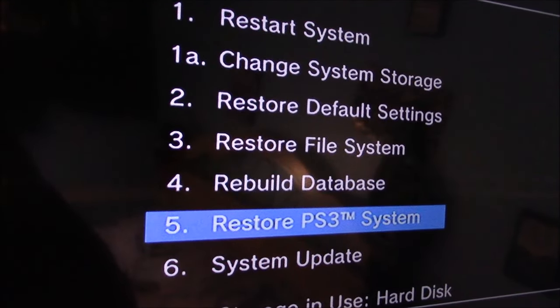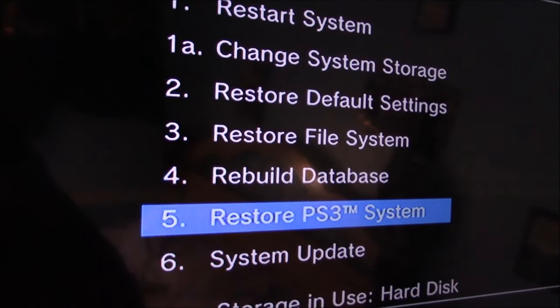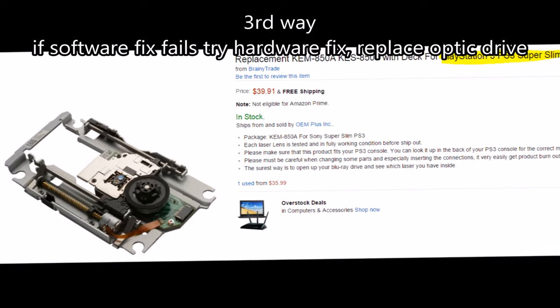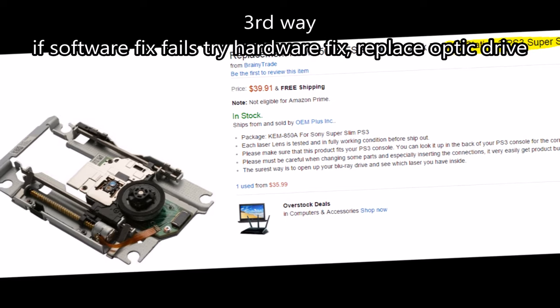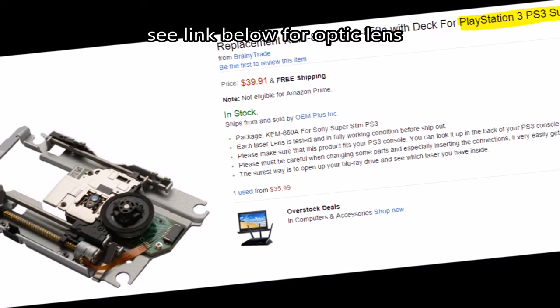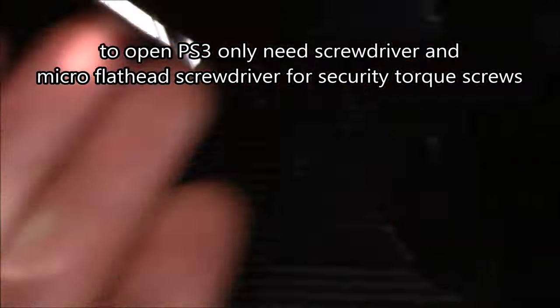It fixed my issue with the read disc errors — I was able to play DVDs and CDs but wasn't able to play Blu-ray movies and video games. Now, if the software fix fails, it's most likely a hardware problem, so replacing the optic drive is probably the best solution. The link is in the video description below.